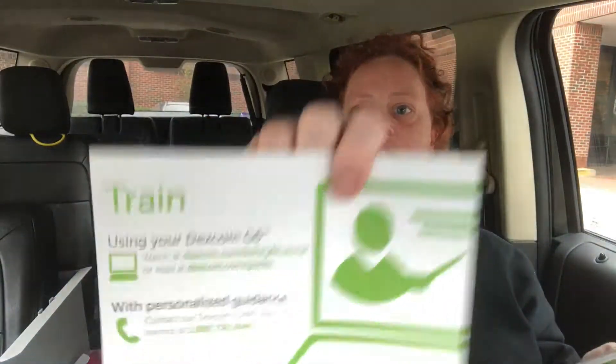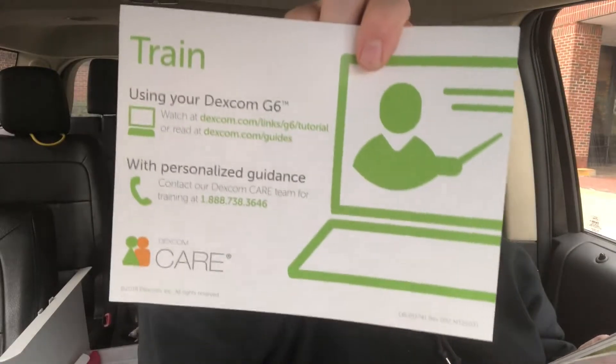I got the box manual out. It has a training card - you can go online and look at the tutorials, or you can read a guide. If you're a visual learner like I am, you want to watch the tutorials. If you want to read the guide, it has that website. There's personalized guidance and a phone number, and on the back it shows how you can track it at home on your computer or while on the go.